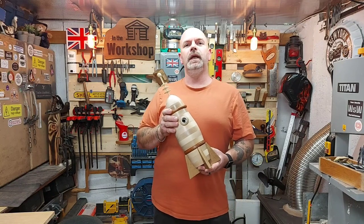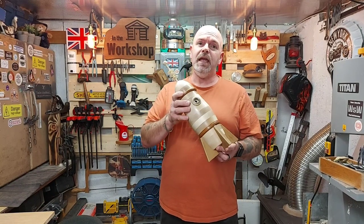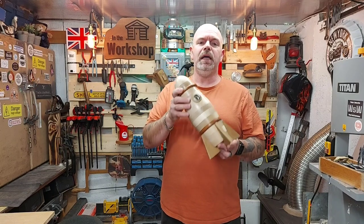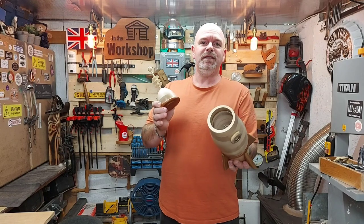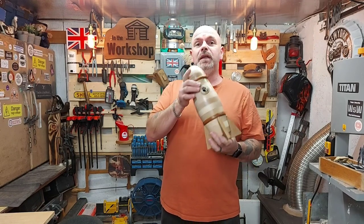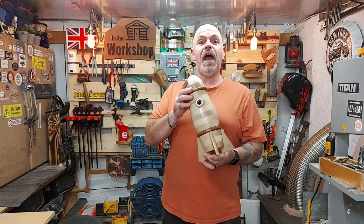Hi, welcome to In the Workshop, I'm David. Today I'm going to show you how I made my space rocket. Here's the rocket and there's the space, so join me in just a second and I'll show you how I did it.